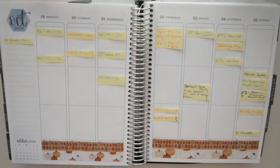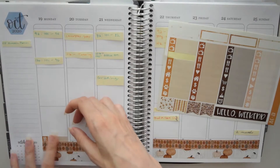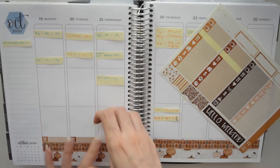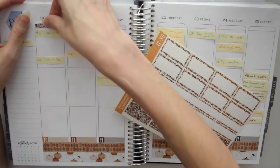At the end, you'll see how the whole spread turned out. I really love how this one turned out. I don't know if it's the pumpkins or just that everything was well spaced out. I even forgot to put a full box on Thursday, but it turned out fine because I had a lot going on. So let's get into what I planned ahead.